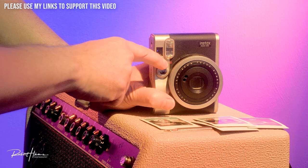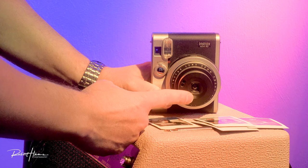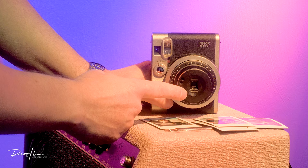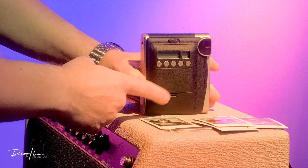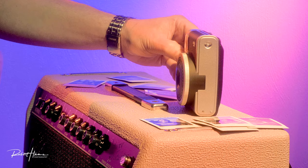When we turn the camera on, notice the lens extends. It has a self-protecting lens cap that closes and opens once we power on. Now let's turn around to the back of the camera, where we're going to find all of our cool functions.